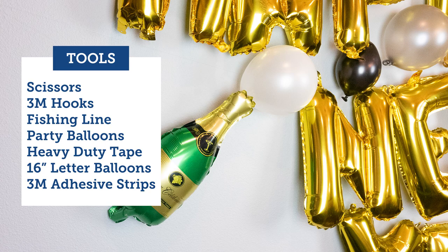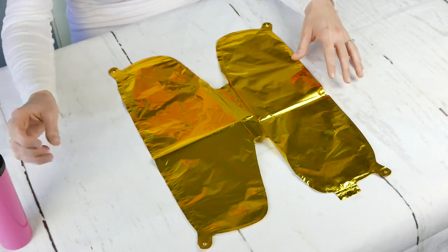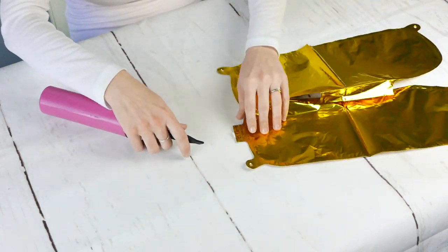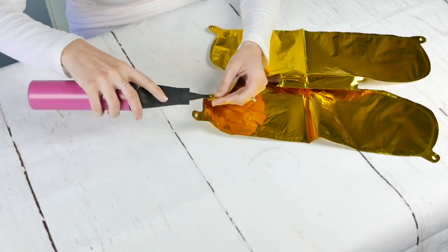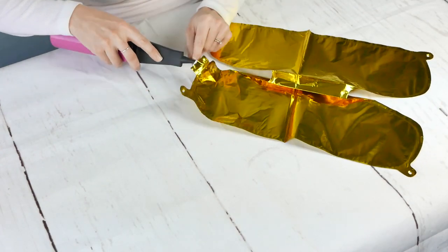So here, take a screenshot of the tool list. You're not going to need that many things, and let's go ahead and dive in. Starting with our 16-inch letters here, these are foil balloons in the color of gold — we do have silver as well. Our whole theme today is going to be black, silver, gold, and kind of whites or ivories.